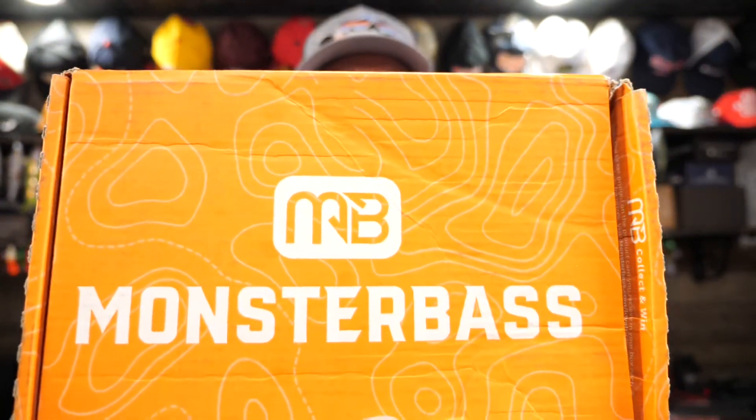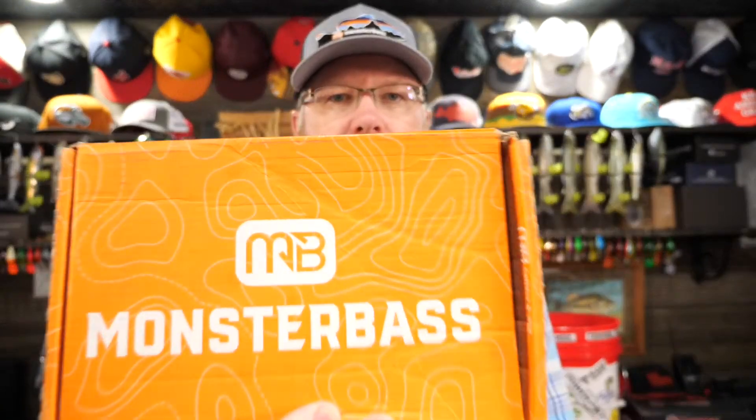How's it going guys? Mr. Bass here. I've got another unboxing for you today. It's another multi-species box from Mr. Bass.